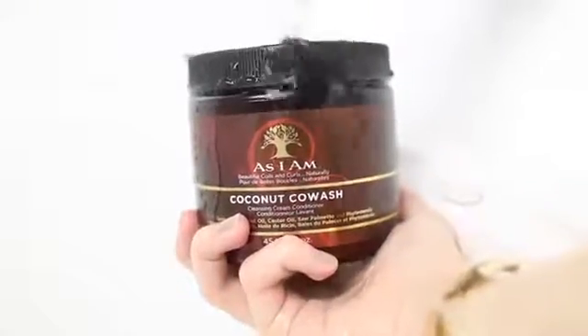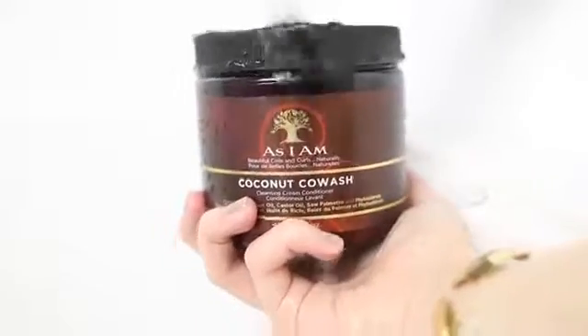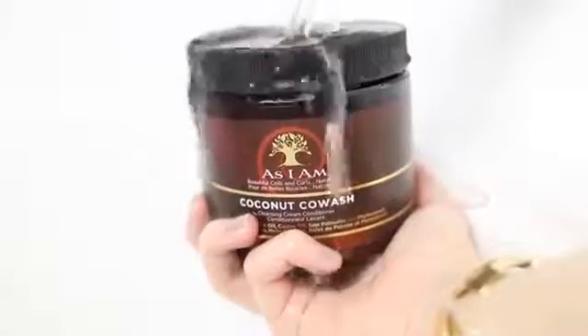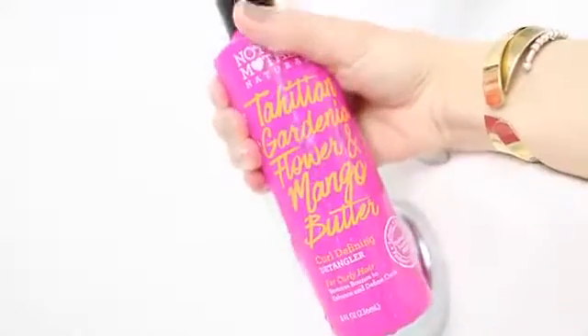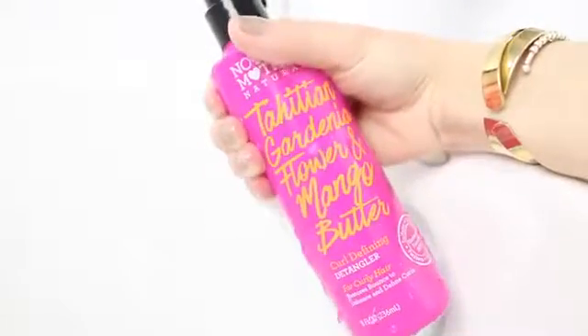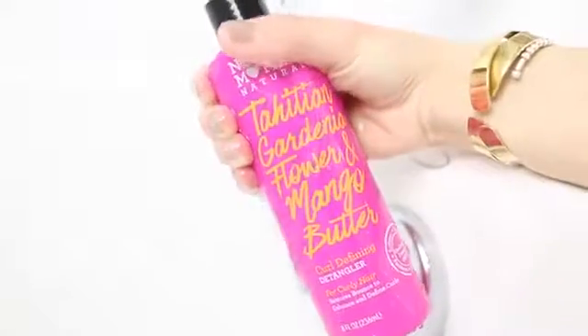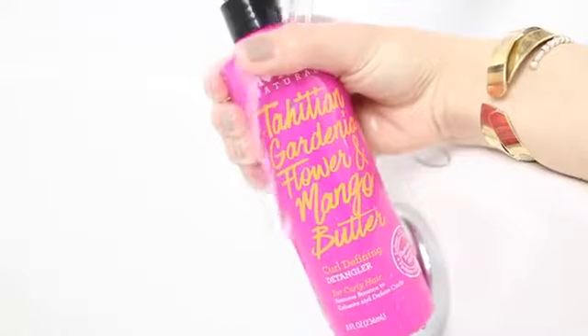When I first got in the shower, I applied the As I Am Coconut Co-Wash, which can be found at your local Target. I just massage this into my scalp and then bring it down to the ends of my hair. Then I added a little bit of the Not Your Mother's Naturals Curl Defining Detangler all over so that I could get the perfect amount of slip to detangle my hair effectively.